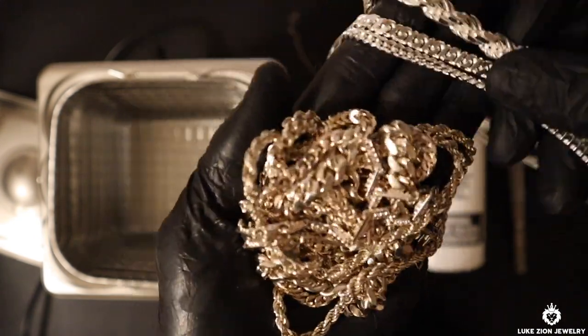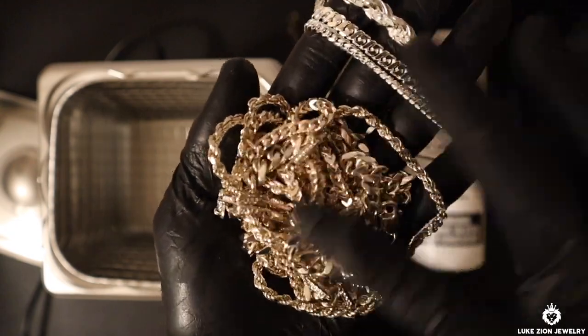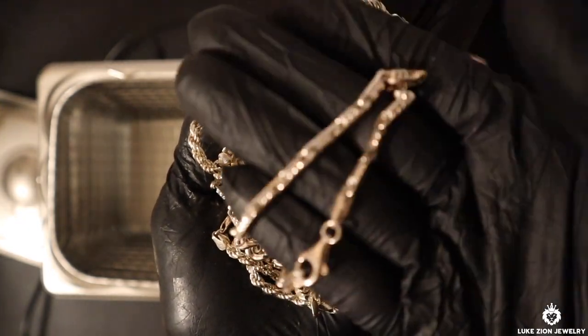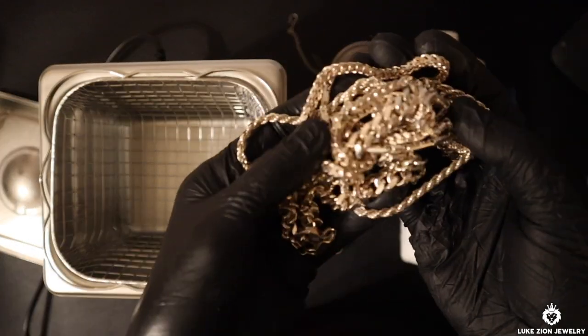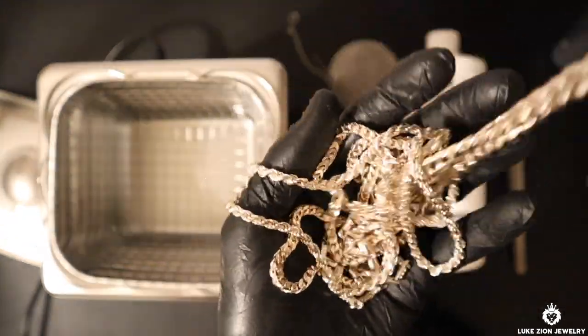On the left are the used chains and on the right are brand new chains. I just want to give you guys a color difference on how it looks — it's a huge difference, honestly. I want to make it clear: we're going to clean these chains, but they're not going to look like brand new chains. You can polish them all you want, you can clean them all you want, you can use the ultrasonic for 40 minutes if you want, and you're not going to make it look brand new. Just keep that in mind.